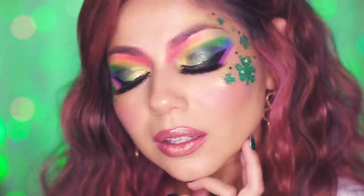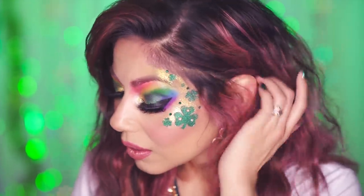Hey my beautiful shining stars! Welcome back to my channel! For those of you who don't know, St. Patrick's Day is one of my favorite holidays, so I created this colorful look in celebration!